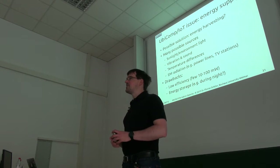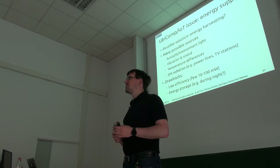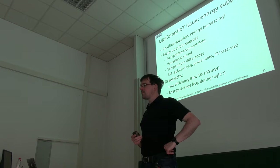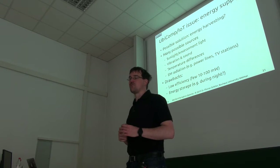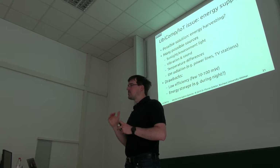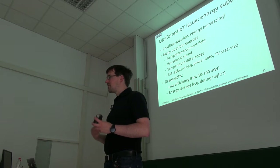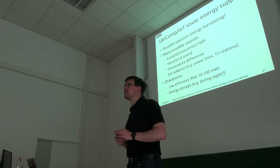There have already been sensor prototypes which use either TV signals or WiFi signals to gather just a few microwatts of energy and then transmit back. The problem with energy harvesting is that you can get at best a few tens or maybe 100 milliwatts of power without constructing a large solar panel, and the power often isn't available continuously. For example, if you use light, then at night or when nobody's in the room it will be dark and the sensor won't have energy. For that reason you would also need some kind of energy storage — so it's still an ongoing research topic.